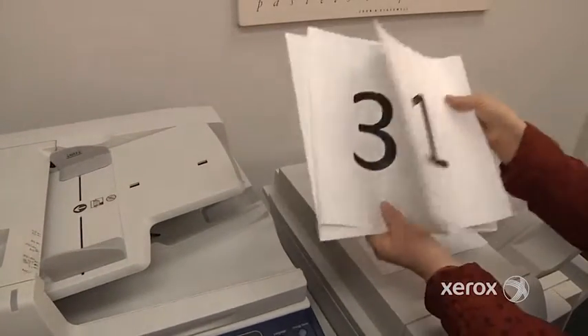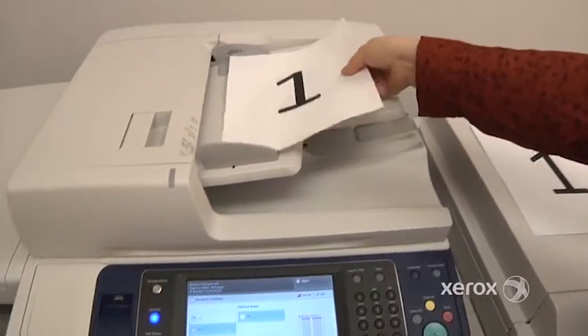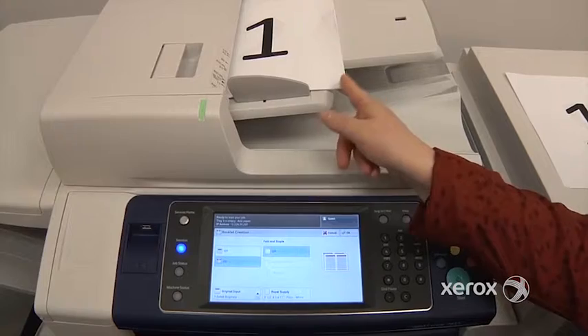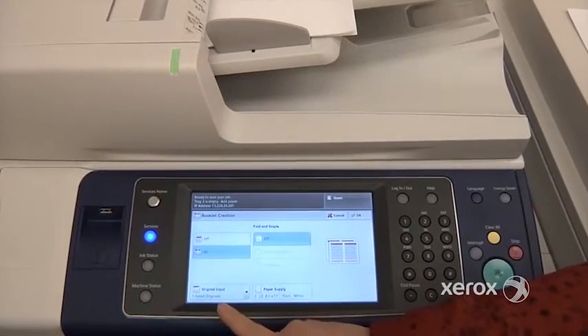I've got my originals: one, two, three, four. I place them in the feeder and select Booklet Creation on. If my originals happened to be two-sided, I could have indicated that here, but mine are one-sided, so we're good.